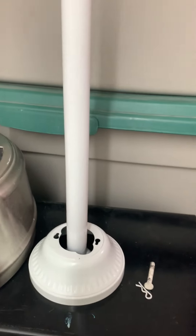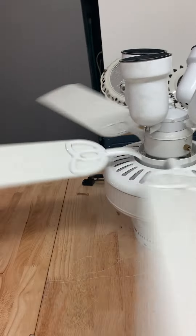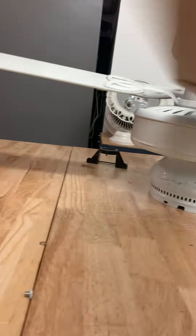And it came with the standard canopy, which is one of the usually not of the fan. Also comes with the mounting bracket, which is currently right there — you can kind of see it, the mounting bracket is right there.